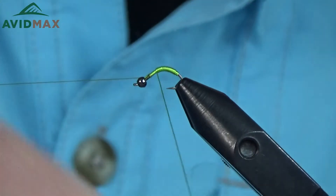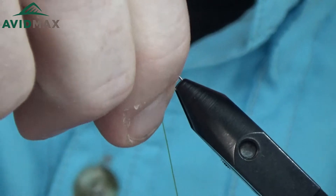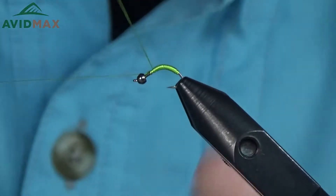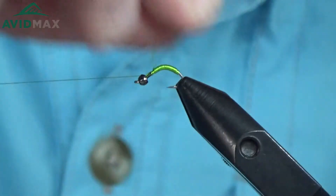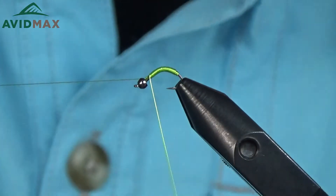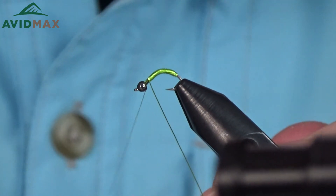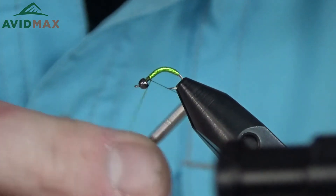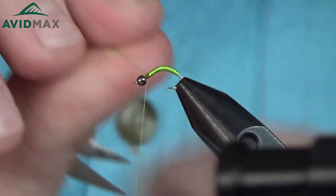You can use the rotary function on the vise, but I find it easier when doing this type of wrapping to just do it the old-fashioned way — hand over hand as you work your way forward. Go all the way up to the thorax, or really just the leg section of this caddis pattern, and tie off your wire. Then helicopter right off of there, spin it, and just break off what you don't need.